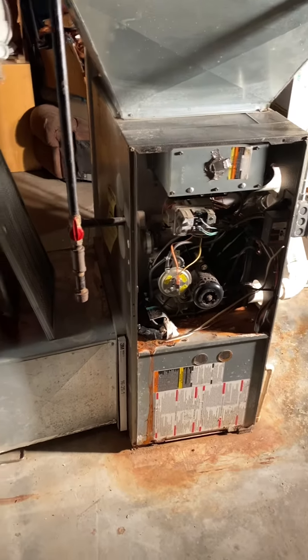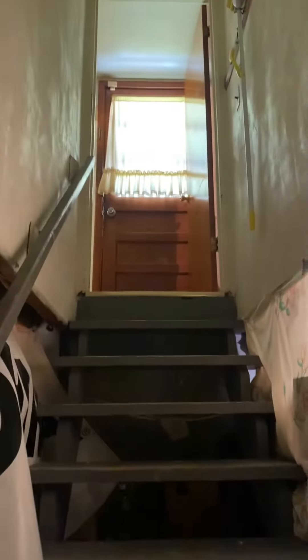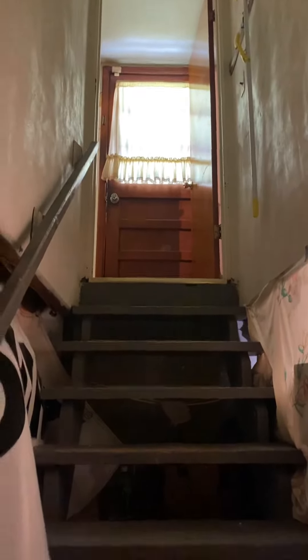All right, we are looking to do a full system swap on this unit. We're right at the bottom of the stairs here. There's your door, so it's actually pretty good access.